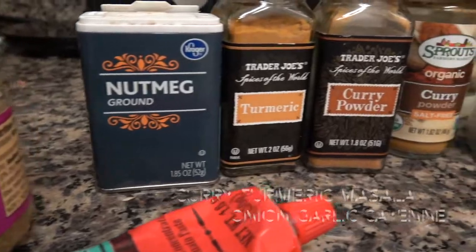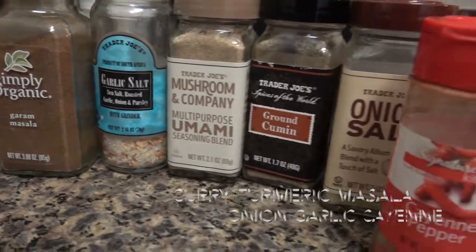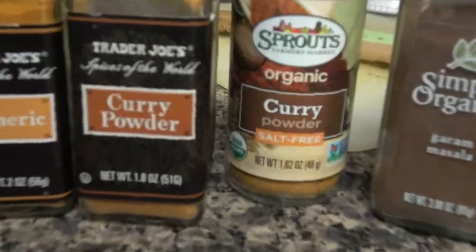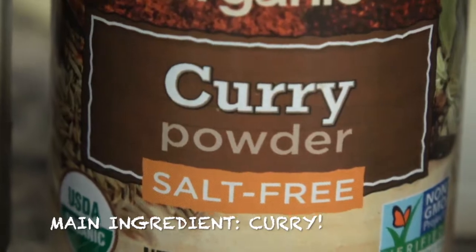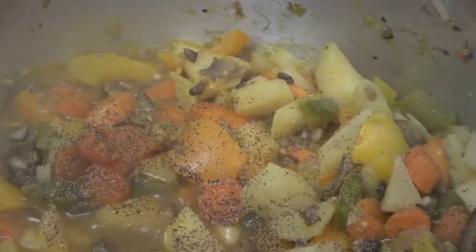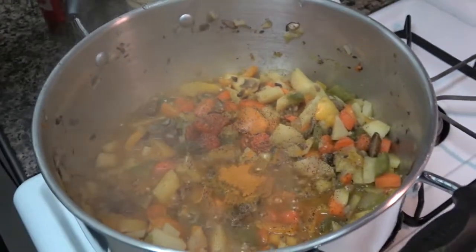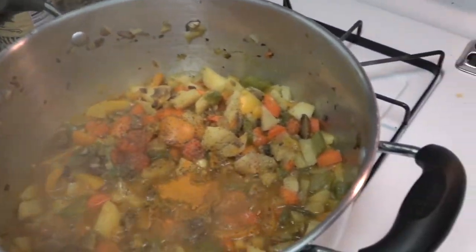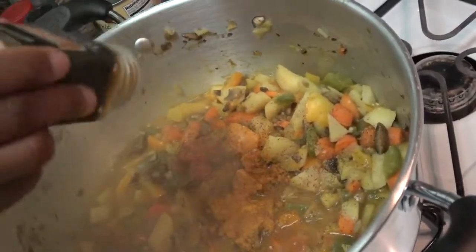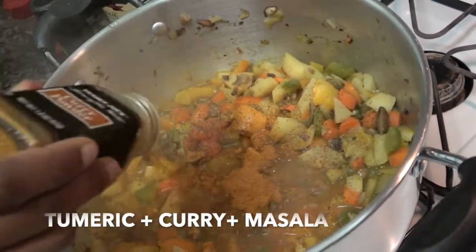The veggies are pretty cooked and we're about to season it. These are the seasonings we're using — a lot of cayenne, that's the main ingredient. Now Malia is adding some turmeric, which has great antioxidants — it's a superfood, you already know. Now she's adding curry, which is pretty much the most important ingredient in this masterpiece.